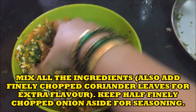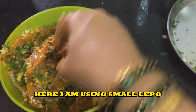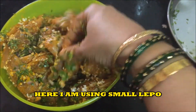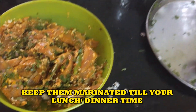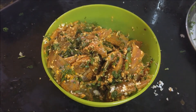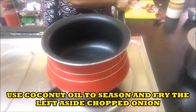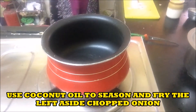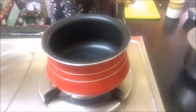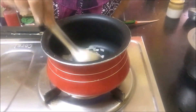Now mix all the masala with the Lepo — you can see these are small sized Lepo. Marinate it like this and keep it till your lunch time or dinner time, so that all the flavour of the masala goes into the fish. Heat a pan and put coconut oil in the pan.